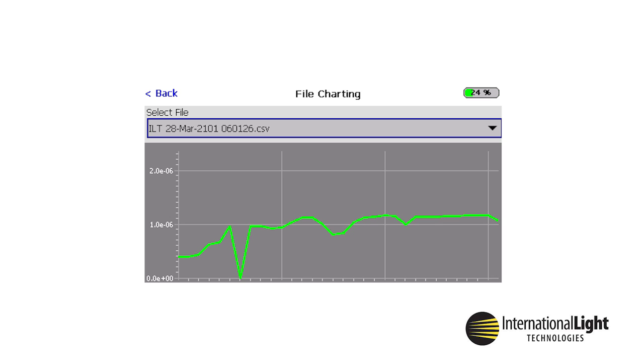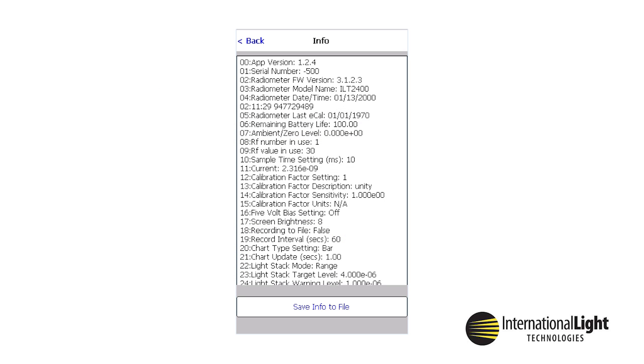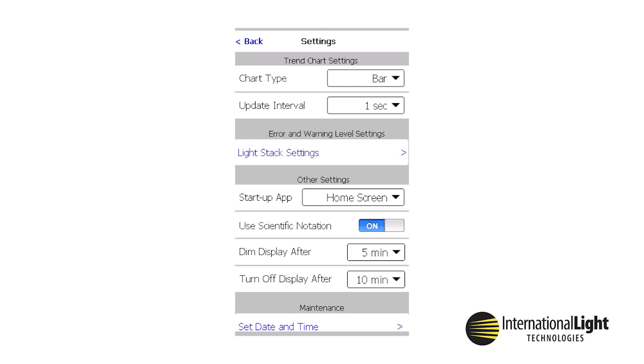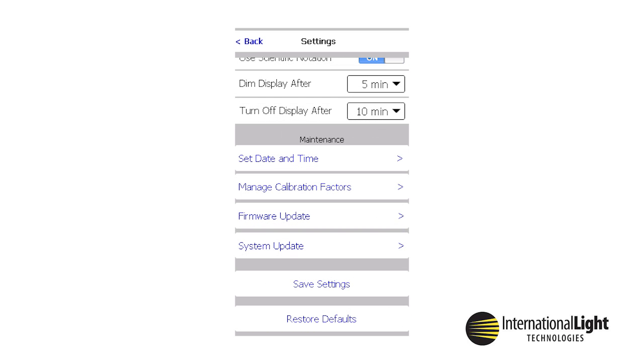The File section contains a list of saved readings and allows viewing of the results in a graph on the ILT2400 display. These files are also available for exporting by connecting to a PC using the mini-USB cable. Info is a list of the factory settings when initially shipped; a copy of these settings can be downloaded to a PC using the USB micro cable. This file is written over each time the user clicks Save Info to file. Settings is the main control panel and includes features such as display brightness, calibration factor selection and creation, measurement speed, and many other user-programmable features.